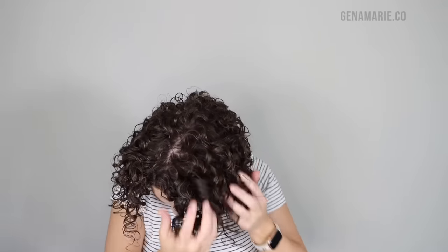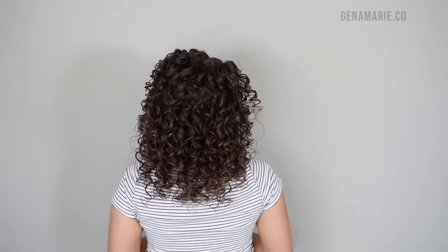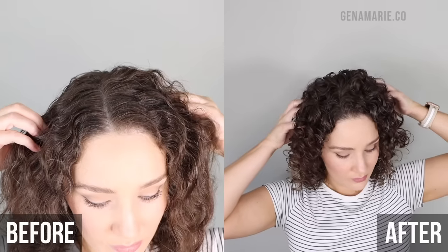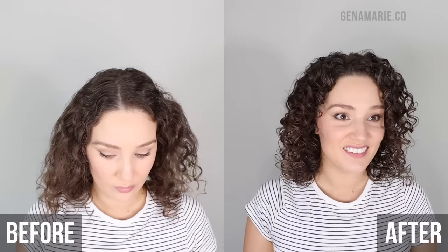Once my hair is 100% dry, I scrunch out the crunch and fluff out my roots for a softer look. You don't have to go around with crunchy curls — that's the beauty of diffusing, because you can finish off your curls completely and scrunch out the crunch right away versus having to wait forever for your hair to air dry. I've been loving this product combination. My curls last such a long time and they're so easy to refresh. It's so amazing how a good wash day — especially that clarifying treatment — and using the right products and styling techniques can really transform your root curls.